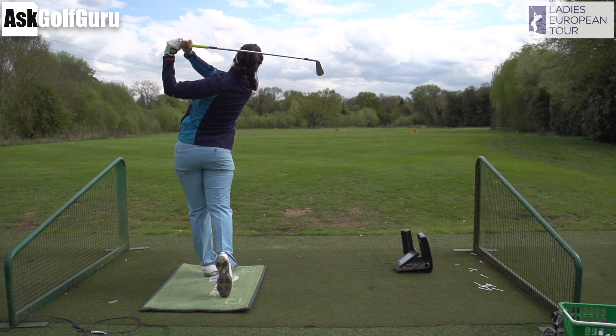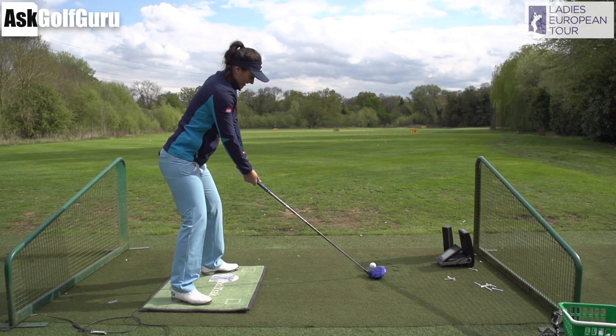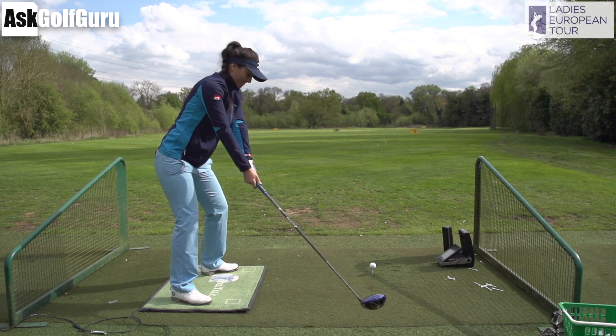Going through into a very nice follow through — high hands, opened up her hips and her shoulders — it's a classic follow through position. Now as we go into the driver, same setup, right hand a little bit more under the club, still like the iron, but it's a slightly different move with the driver, which is interesting.